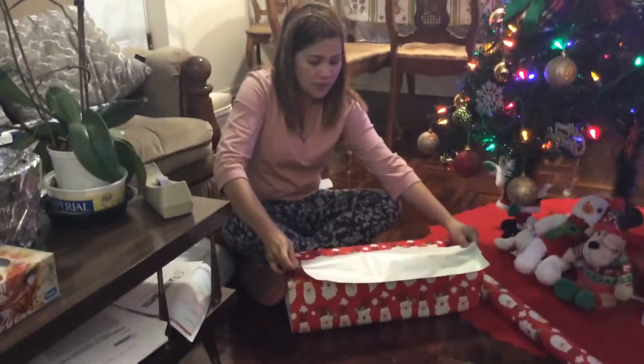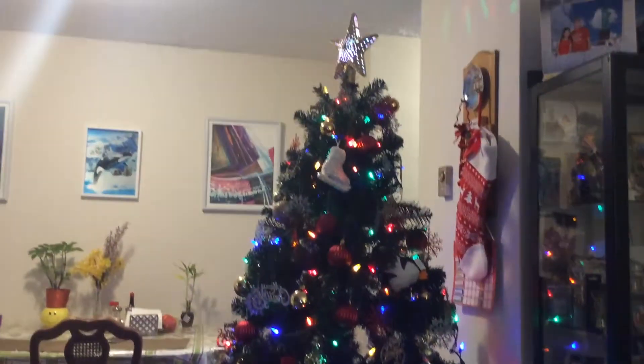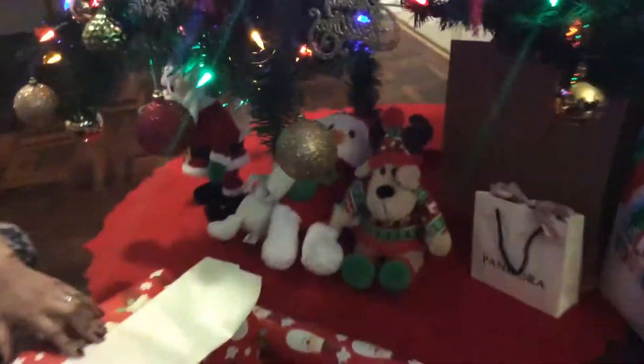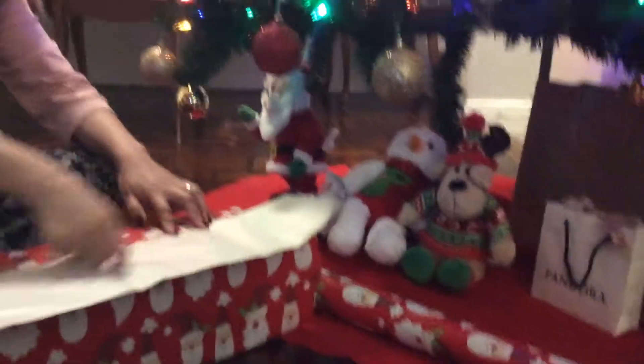Okay, I'll show the Christmas tree. Hi guys. So, this is a Christmas tree, and there's some disc on the top, and here's some stuff toys.